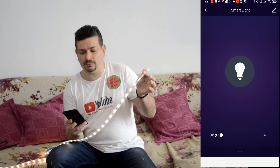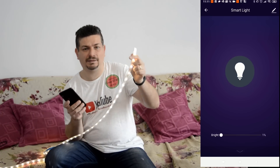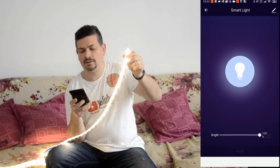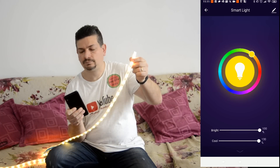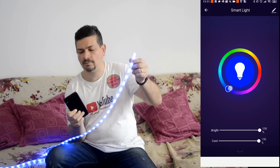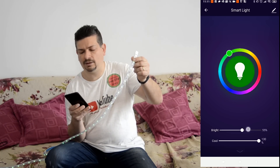Questa è la luminosità del nostro LED a massima potenza. Ora io dal nostro smartphone cambierò i colori e aumenterò e abbasserò la luminosità. Poi lo vedremo anche al buio, vi faccio vedere che fa tantissima luce. Questo è il colore che si abbassa e si alza. Possiamo mettere anche dei colori e lo possiamo aumentare e diminuire a piacimento.